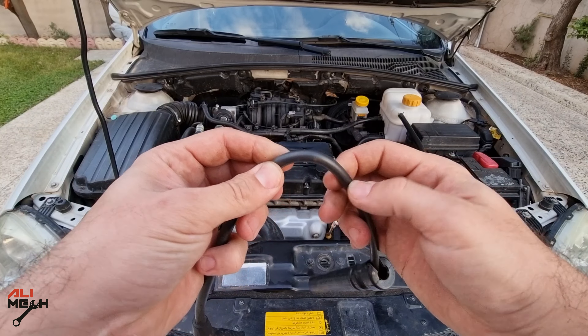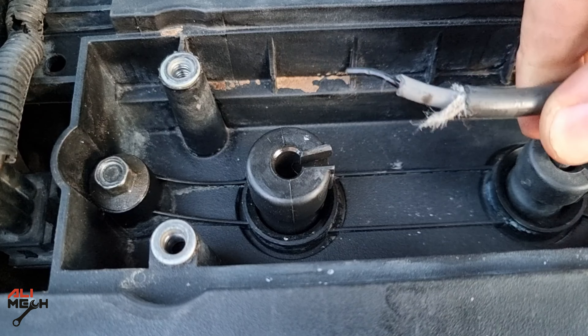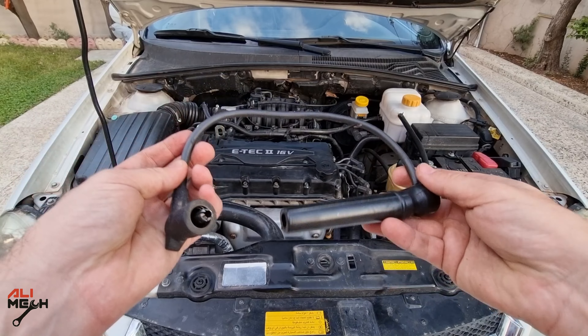Hello, it's Alimic. In today's video, we're gonna be checking and fixing a broken spark plug wire. If you have an older model car with spark plug wires, this video is for you.